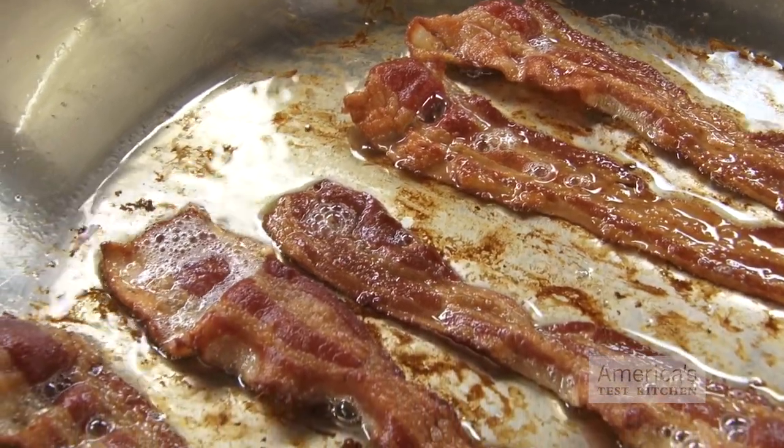Bacon has a cult following, so with our viewers' love of meat in mind, we thought we'd share this tip for making oven-roasted bacon even better. While we think bacon tastes best when cooked on the stovetop, cleaning up a greasy pan can be a real pain. A great way to save on cleanup time is to bake it in the oven on an aluminum foil-lined baking sheet.